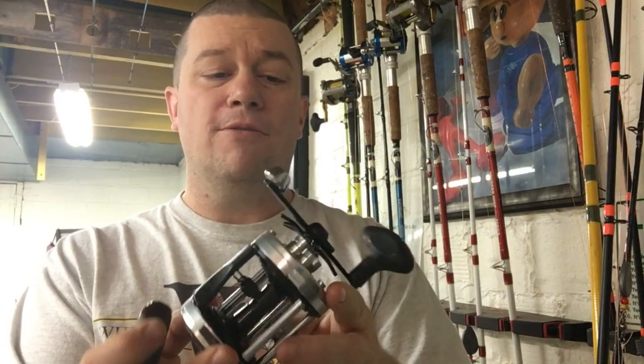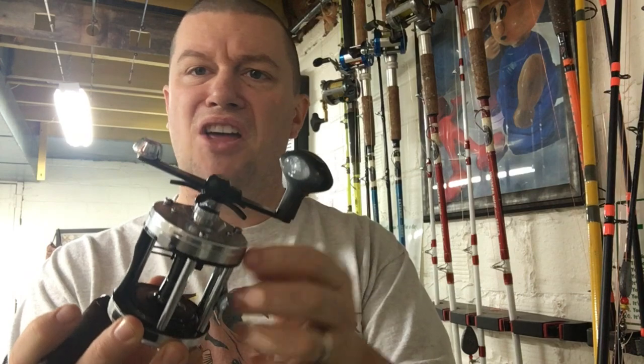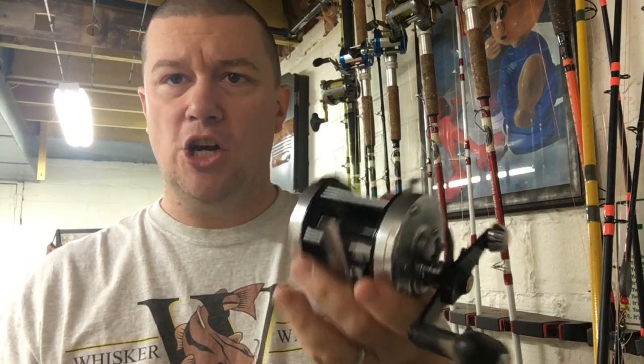Now this is a 2014 model and I've put the power handle on there. Other than that, there's no difference. I've made no upgrades. So everything I show you here will be basically a stock Abu Garcia 6500 C3.